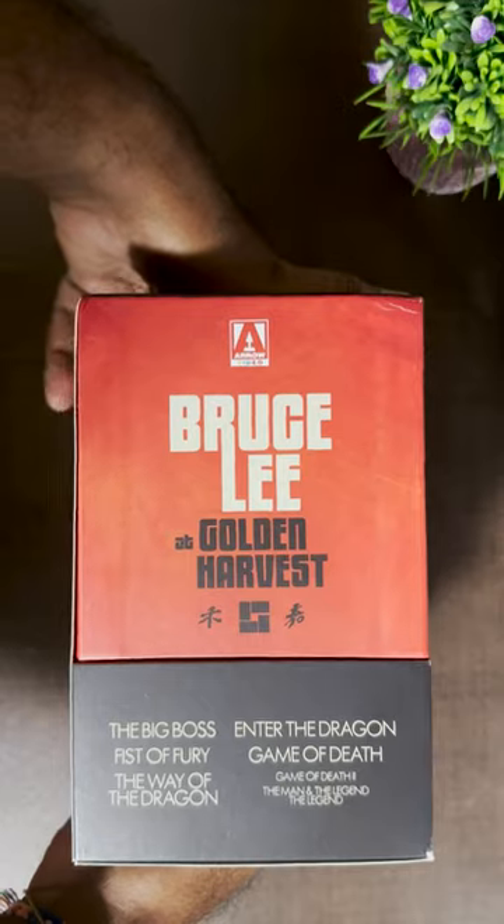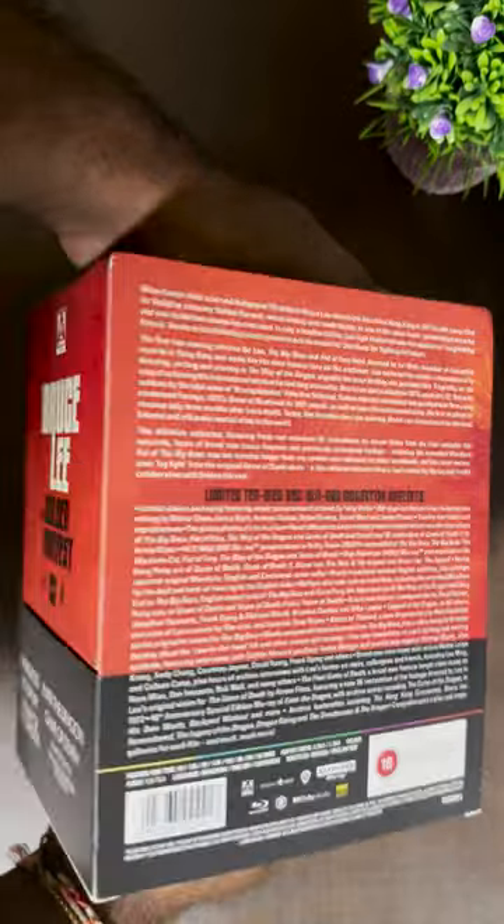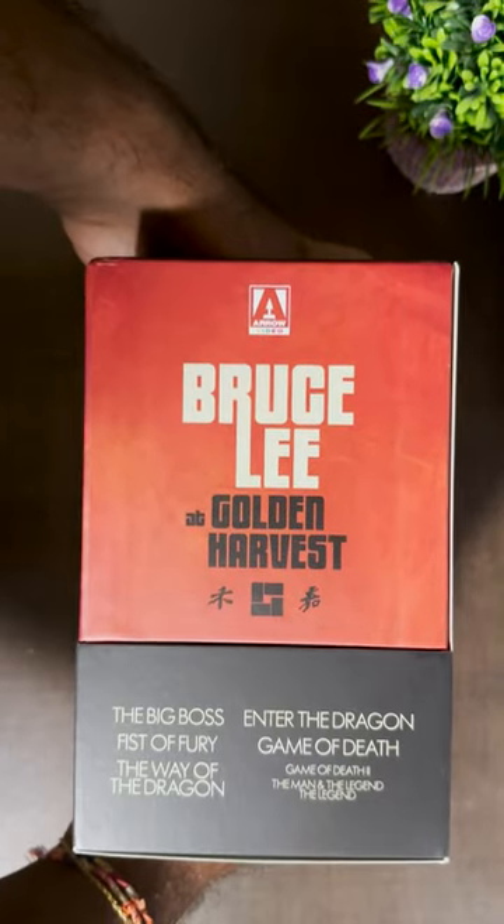...a brand new 4K restoration of Bruce Lee movies: The Big Boss, Fist of Fury, The Way of the Dragon, and Game of Death, and a brand new 2K restoration of Game of Death 2.